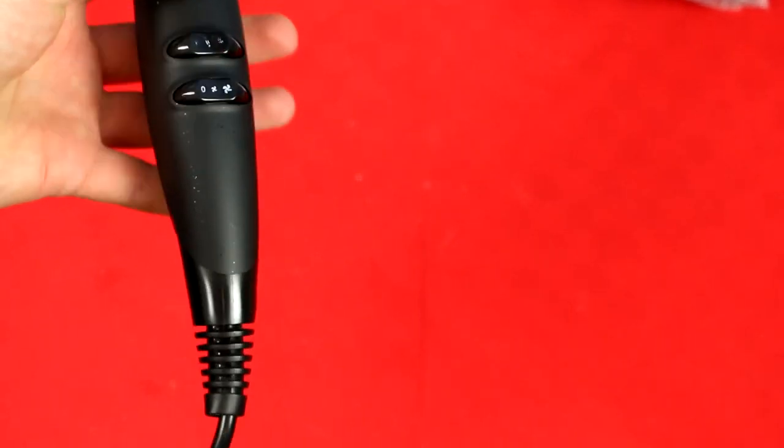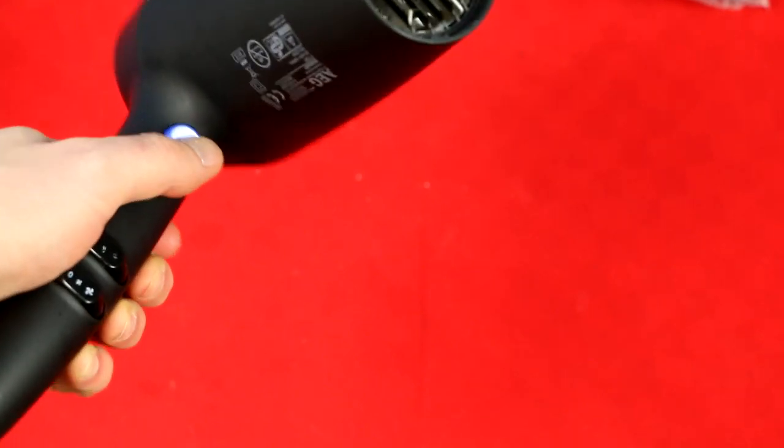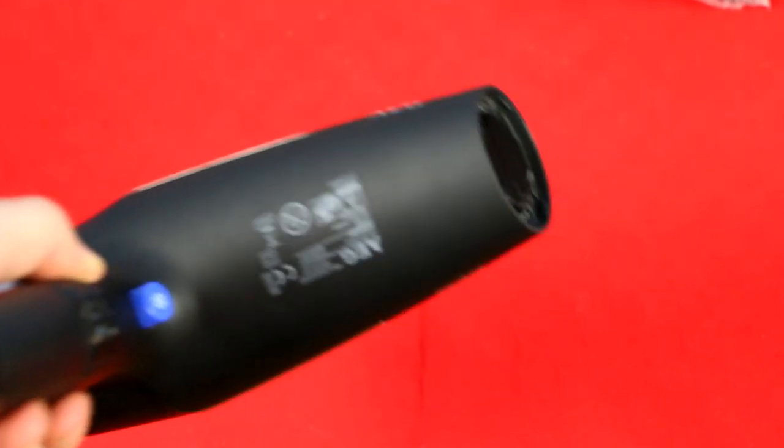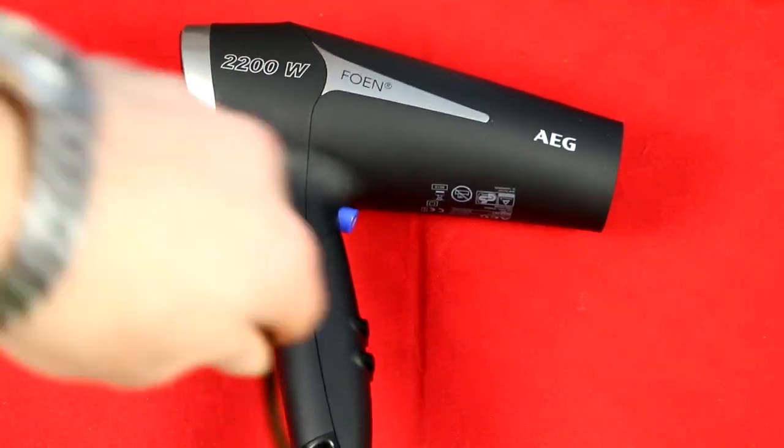There are some dials for speed, and they kind of already faded out after three months of using, but that's not a big deal. Here you can adjust the speed, and here is the cool air blow button. There's some more information on top — it's certified, and it comes with a nice thick wire, which is a rather good sign.